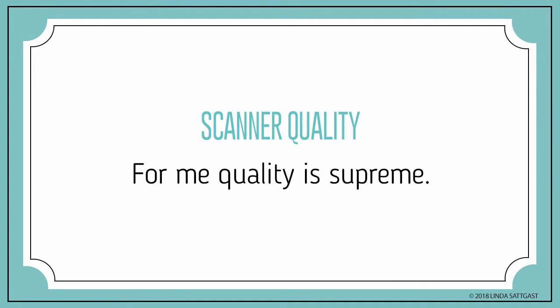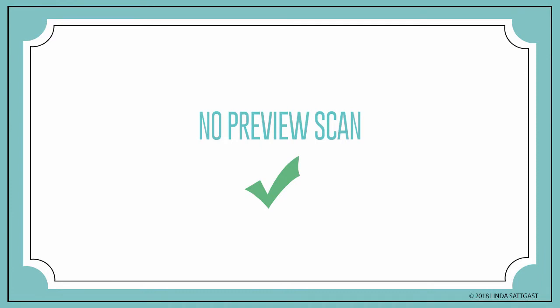Now let's look at scan quality and features. For me, quality is supreme. Convenience is nice, but if it doesn't result in a quality scan, or if I have to do more work in Photoshop to fix something, it just isn't worth it. I was amazed at the quality of my photos with the FastPhoto scanner right out of the gate. I was very interested in a scanner where I didn't have to preview each scan for position and then select each photo and then scan the photo. This scanner creates individual files of each photo without me having to preview or select anything.